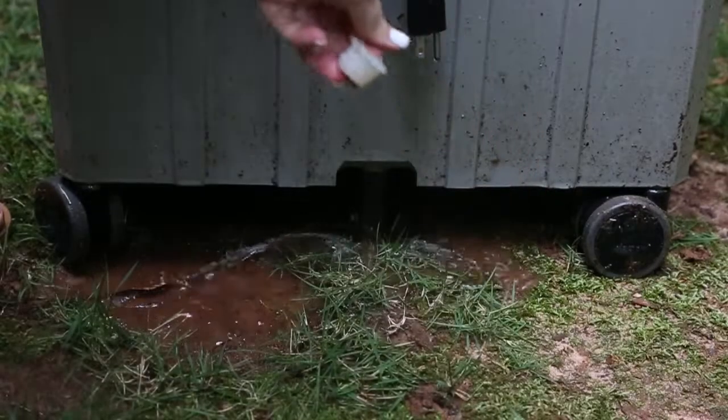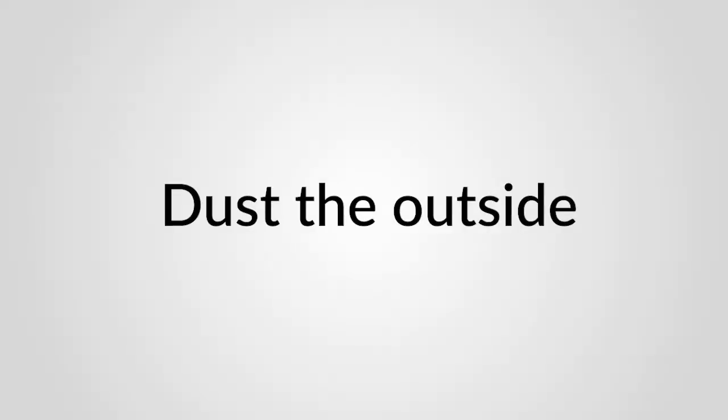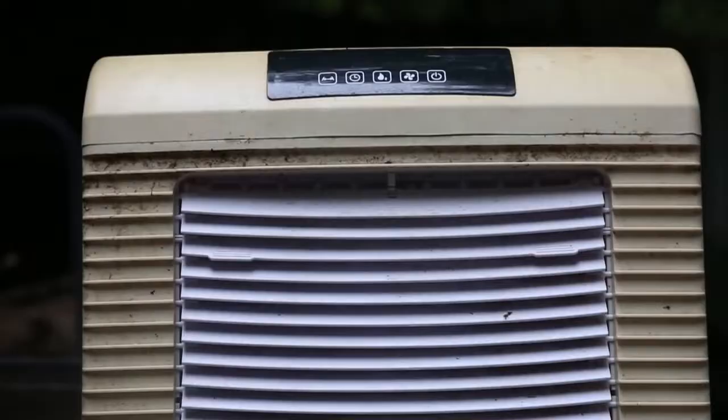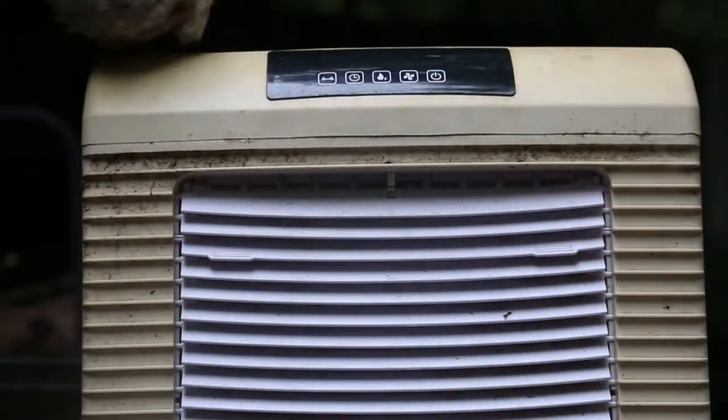Next, drain the cooler by removing the plug on the bottom, ensuring all water is drained. Quickly dust the exterior to remove any obvious debris that may have collected on the cooler.